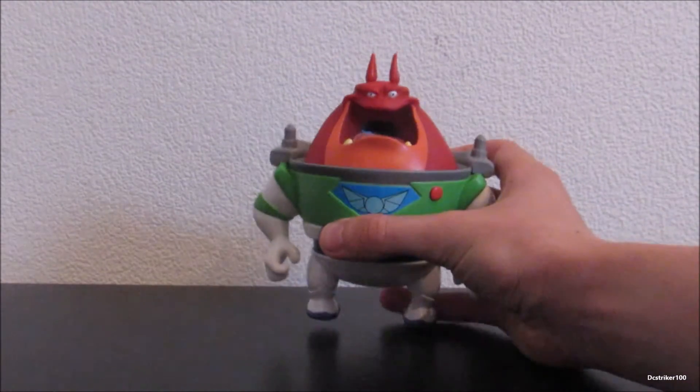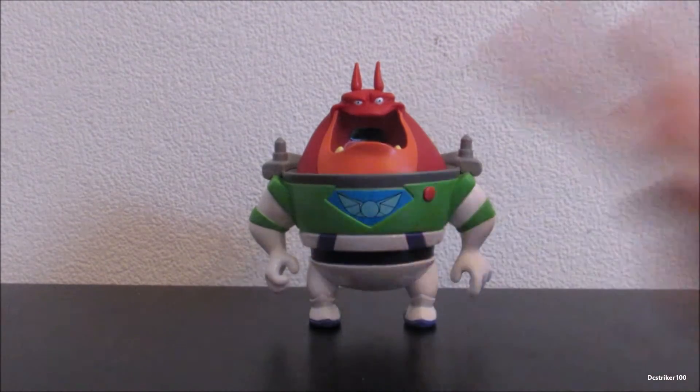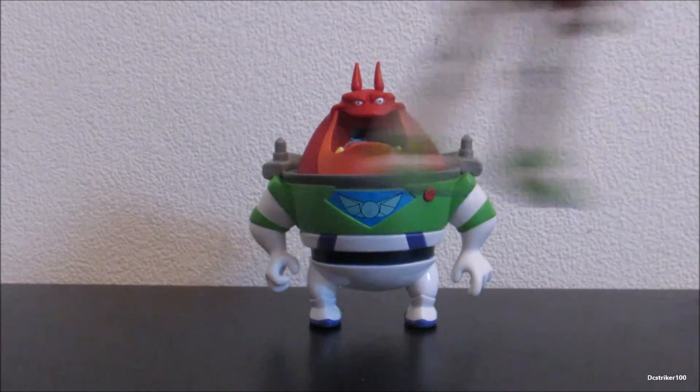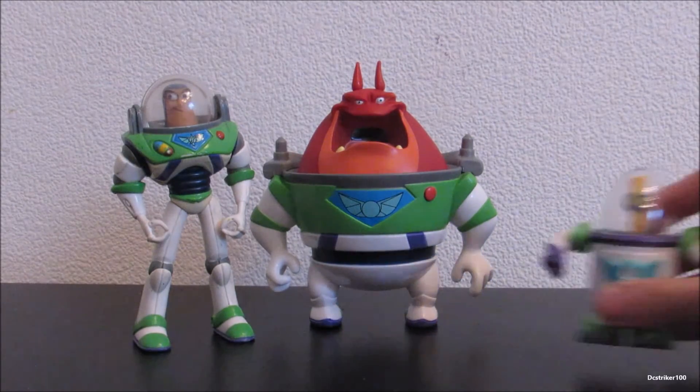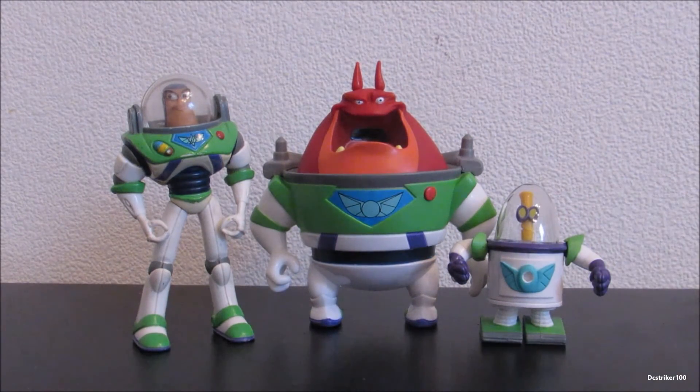For size comparison, let's put him right there and bring in the Buzz Lightyear as well as XR. Right from the start you can see that he doesn't really scale well with Buzz, but he does scale well with XR.